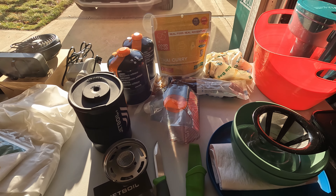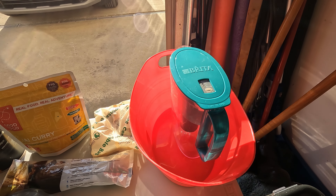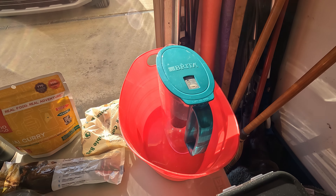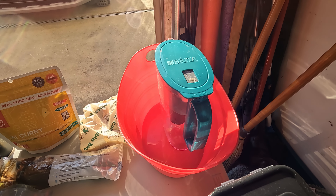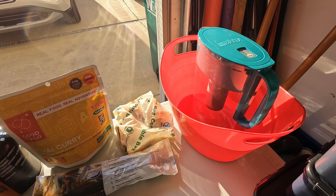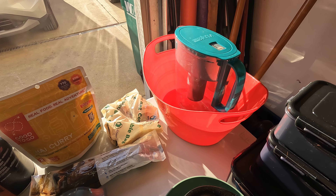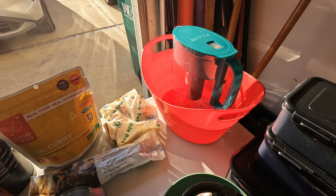There's a Platypus water bottle — a pretty straightforward water storage vessel. Next is a little Brita water filter. I'll put the cartridge in there and pour water from our main storage through it for drinking and cooking. And that tub we're going to use to wash dishes or hands as needed.